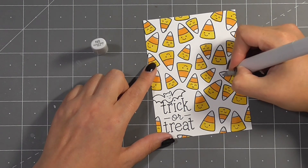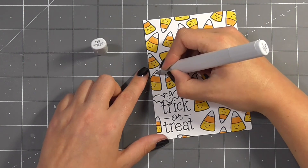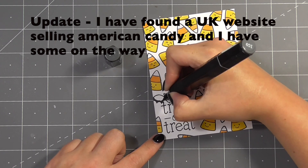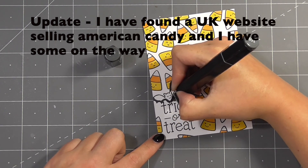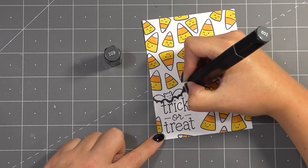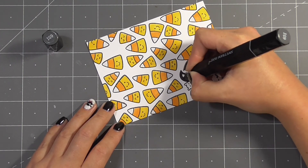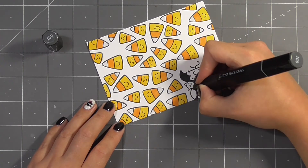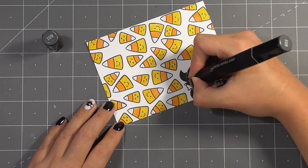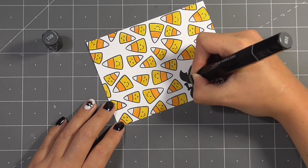So I have to ask the question — candy corn, does it taste nice? As I mentioned I don't think we have it here in the UK; if we do I've never seen it, and I'd love to know what it tastes like. We also don't have the marshmallow Peeps that I know a lot of people get at Easter, and I think there's a really big divide between people who think they're wonderful and people who think they're really not very nice at all. So I'd love to know what the opinions are for candy corn.